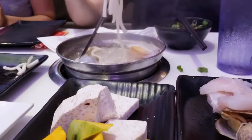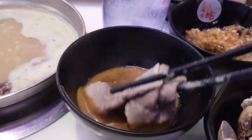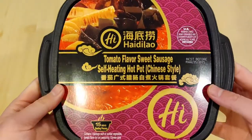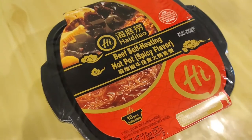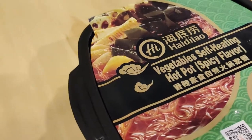As lifestyles get more fast-paced nowadays, people just don't have the time to prep ingredients or assemble a gathering to enjoy Hot Pot whenever they want. In comes these Hot Pot kits, where a person can just prepare their own serving of Hot Pot in just 15 minutes, whenever and wherever they want.